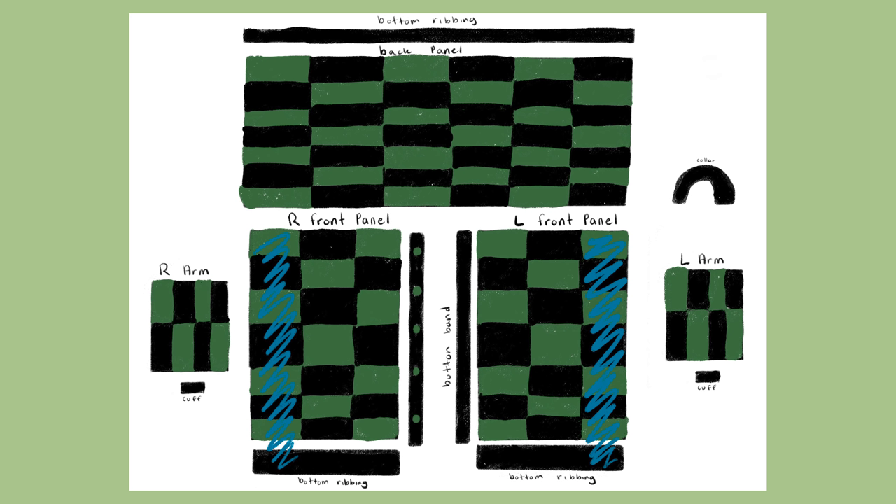For the collar, repeat the exact same thing you did for the button band. First, slip stitch from the top of the front panel square all the way around until the opposite front panel square. After that, single crochet back and forth for a total of 11 rows, or about 2 and 3/4 of an inch, or however long you want the collar to be.